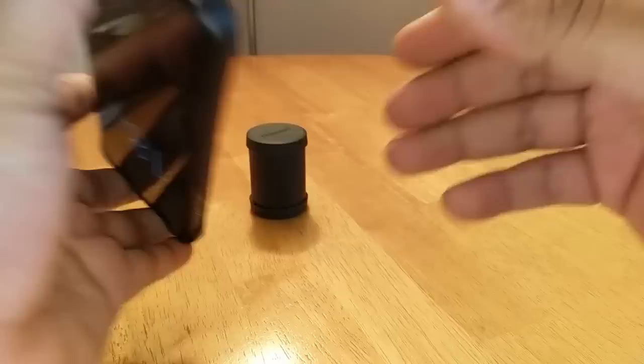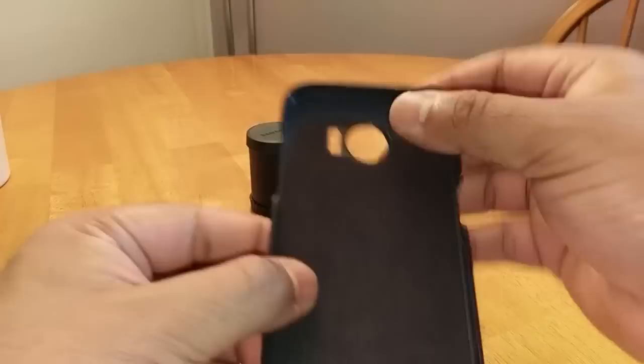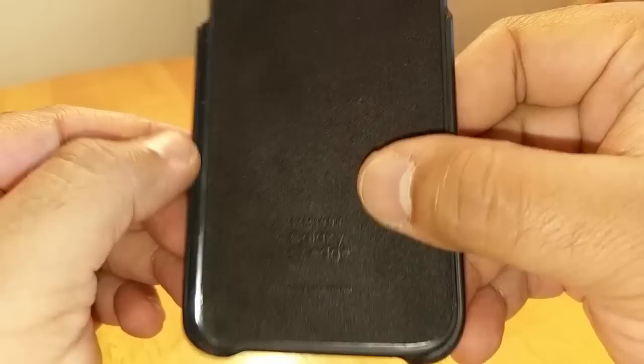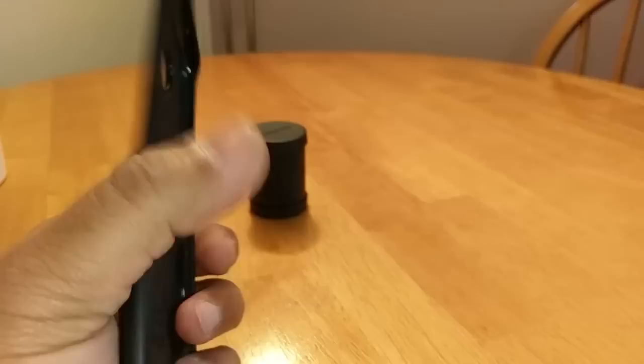Let me take the case off and show you what the inside looks like. Inside it's lined with this lovely black felt material so it stops the back of your phone getting scratched. Embossed into that felt is 'Samsung Galaxy S7 Edge, made in Vietnam' — feels really nice. It's a hard plastic shell coated with this vinyl leather-look material, and it's really easy to get on and off the phone.